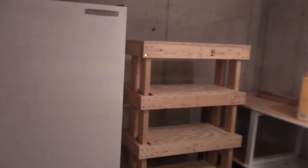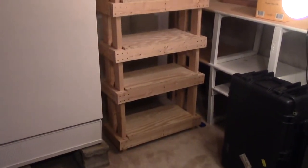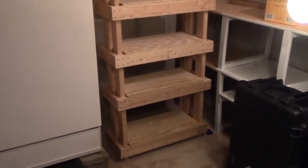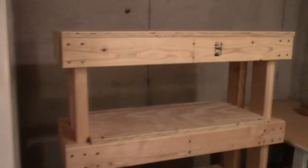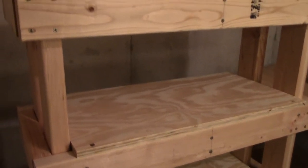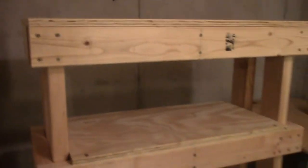The new shelf is over here — it's not as tall, but I'm going to be able to fit a lot more on one shelf. Give me a closer view here. I just used a bunch of two-by-fours and then three-quarter inch OSB for the actual shelf.